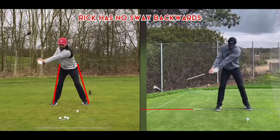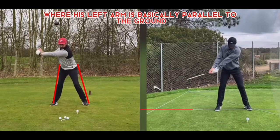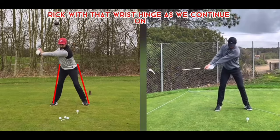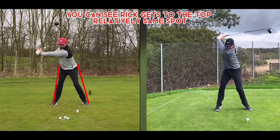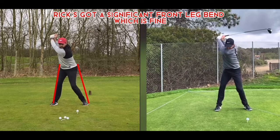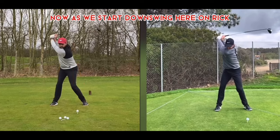Moving on, Rick has no sway as his left arm gets basically parallel to the ground. Looking at Rory in the same position, you can see the club difference due to Rick's earlier wrist hinge. As they each get to the top, they reach relatively the same spot. Rick has a significant front leg bend — which is fine, Jack Nicklaus did that — while Rory doesn't have nearly as much bend in that front leg.